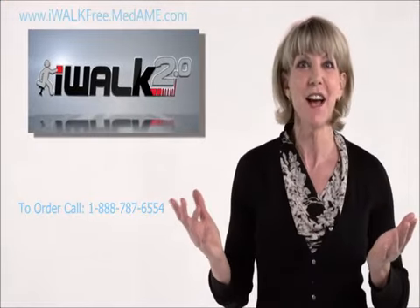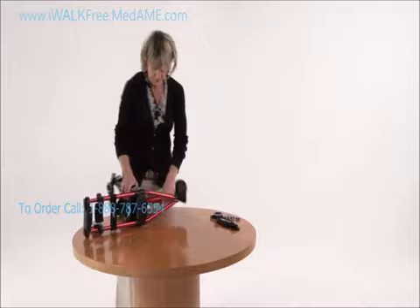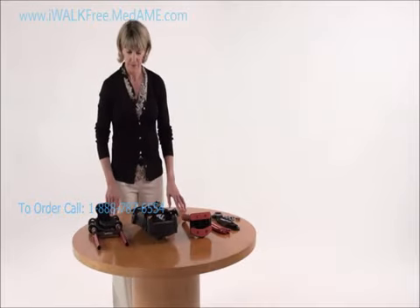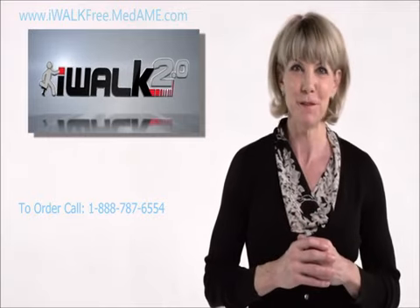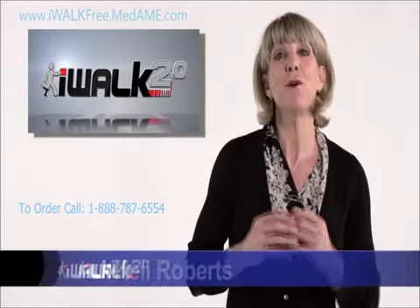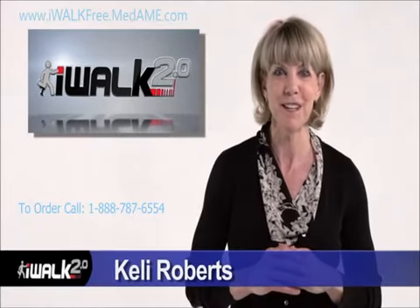That's all there is to it — your iWalk is assembled! Keep in mind that if you ever need to disassemble your iWalk, such as to fit it into an airplane's overhead storage bin, taking it apart is pretty much the reverse of putting it together. If you have difficulty pressing the spring heads, the iWalk has conveniently provided a tool to assist you — just remove the bolt and use it to press down the spring heads. Check out the next video where I help you custom fit your iWalk for maximum comfort and safety.